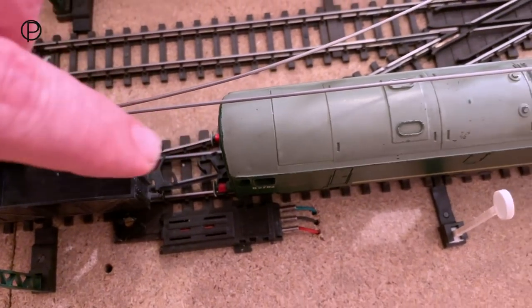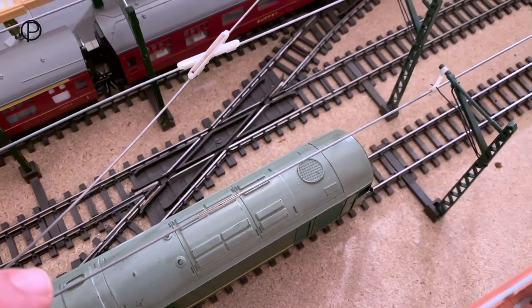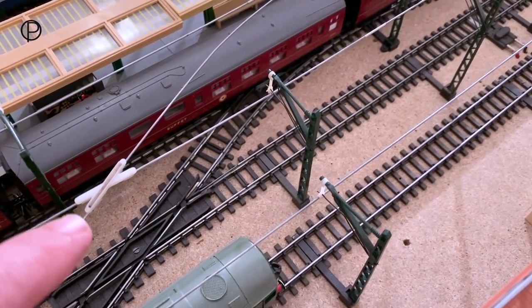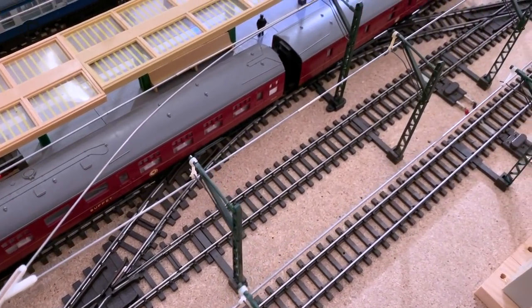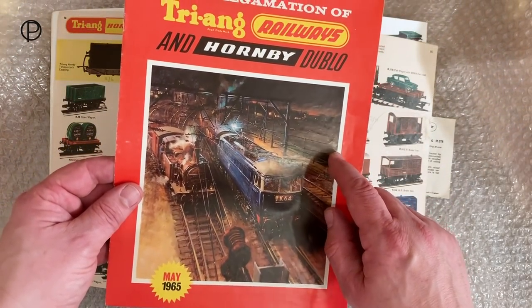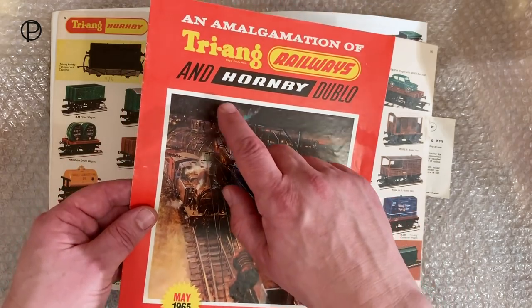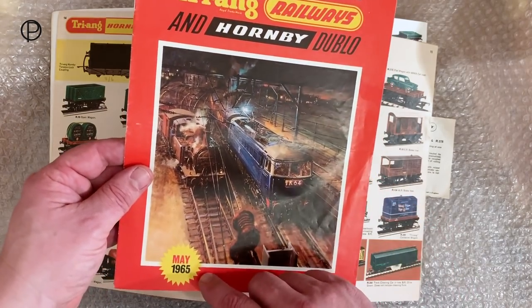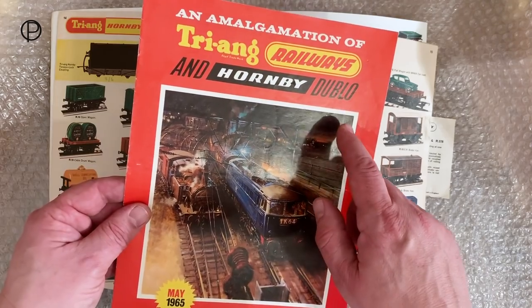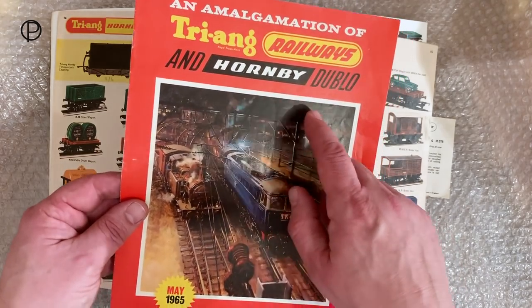And then we'll get this Kobo moved around and we'll pick up these maroon coaches sitting here at the station. The converter wagon I was just using on the old layout there was introduced as an idea in this amalgamation leaflet of 1965, just introducing the two companies coming together - Triang Railways and Hornby 00.